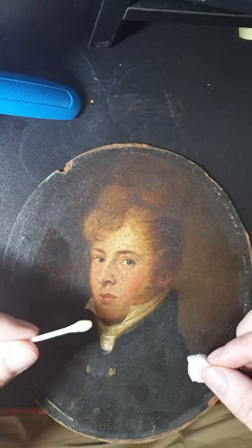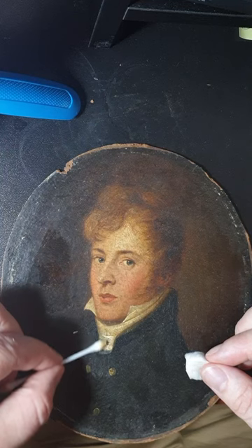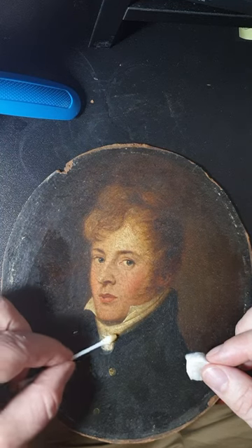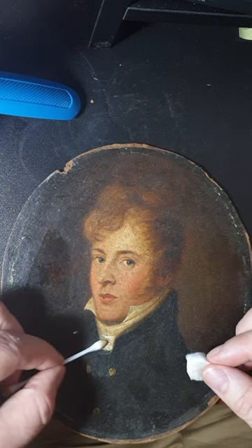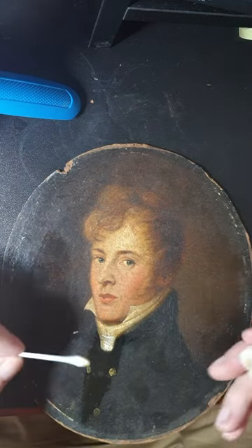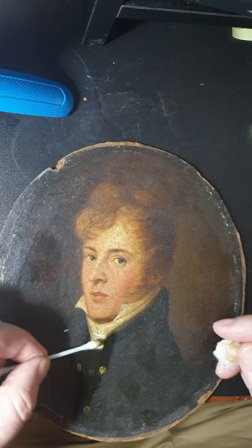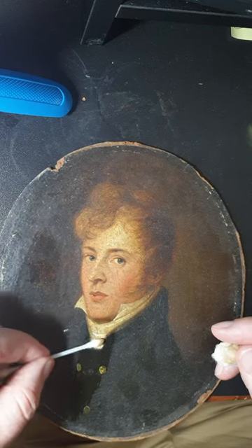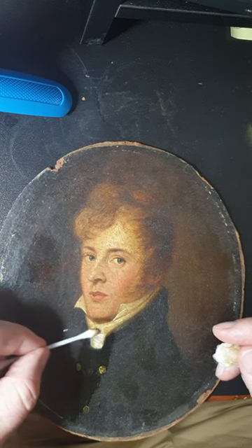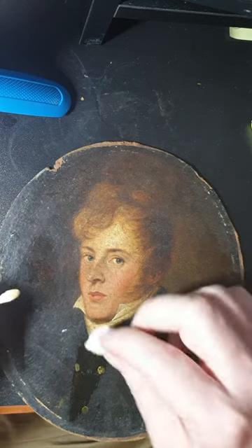You can see here there's a layer of grime and dust coming off. Over the years, pictures hang in houses with furniture, candles, and soot from fires. In Ireland you get a thing called turf smoke. But you can see here this is quite a nice white colour — this will come up really nicely. I'll keep going over the next couple of hours and shoot back in and out of the video so you can get a progress report as we move forward.